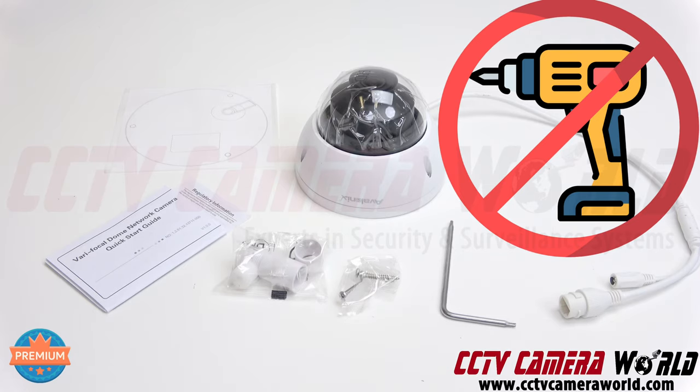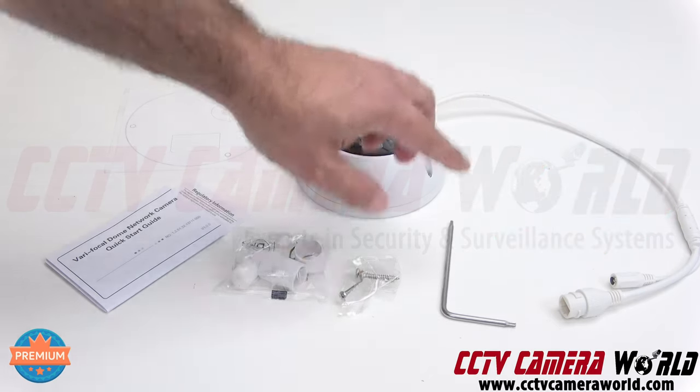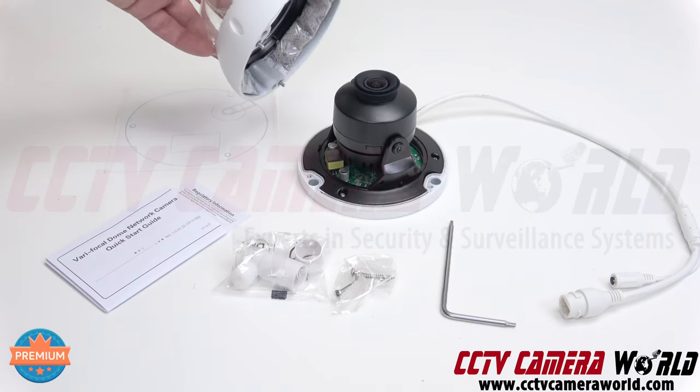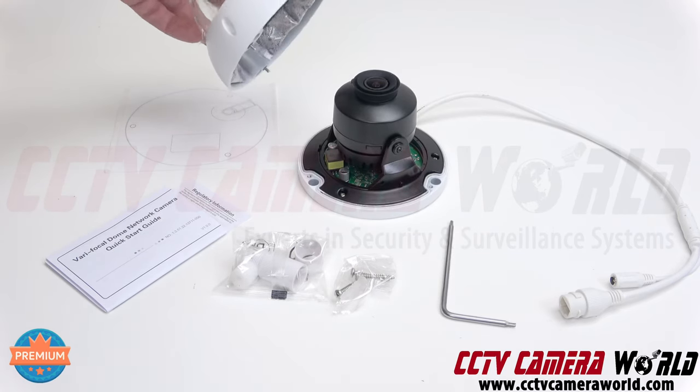Please don't use a drill to open the dome cover, otherwise you're going to ruin the screw heads. Use the Allen key to open the dome cover to access and mount the dome.